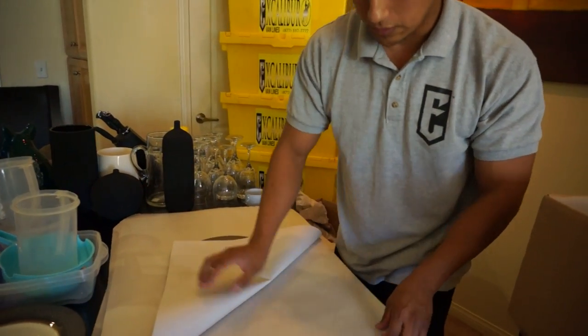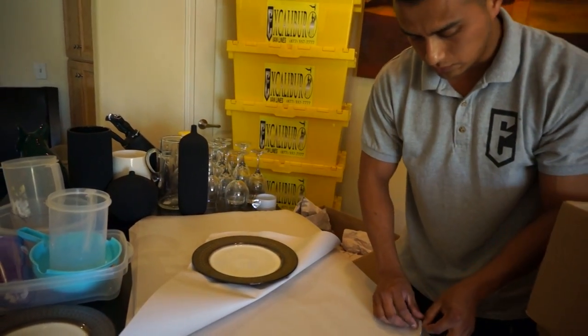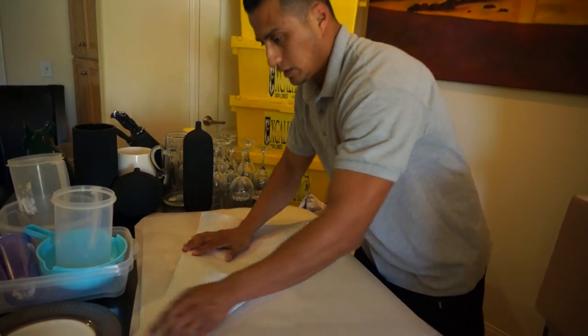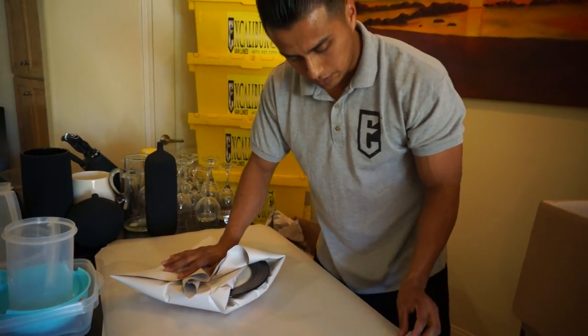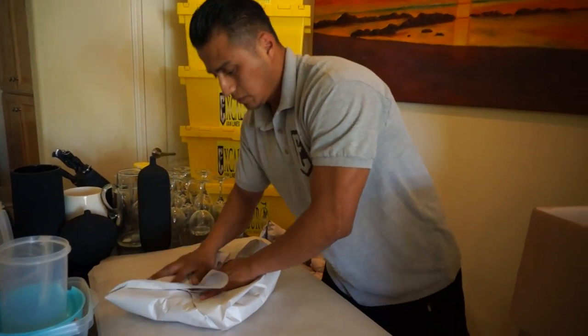You always want to make sure that the box is not too heavy. Every time you add more items to the box, make sure it's a reasonable weight. Otherwise it creates a problem for the movers, and the extra weight can also cause your silverware to break.